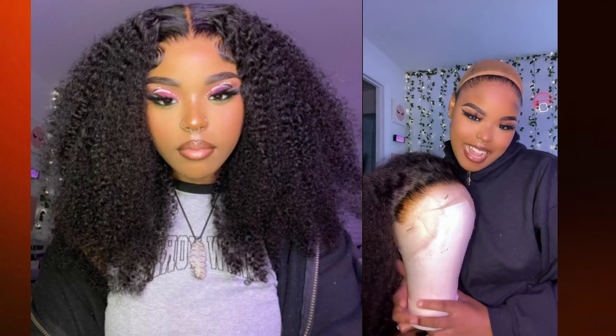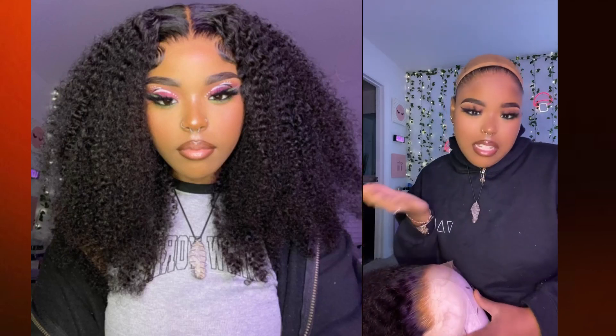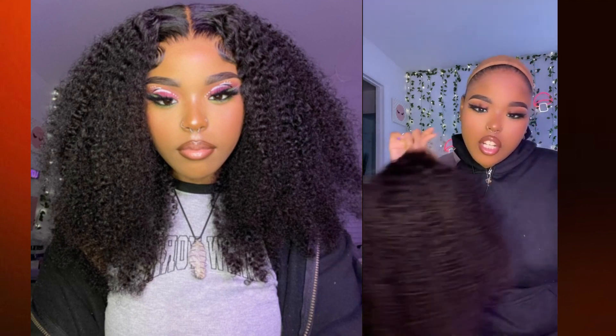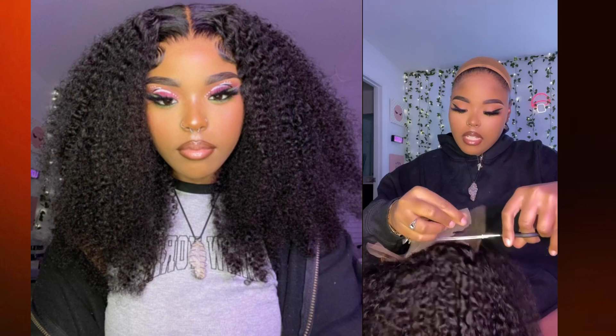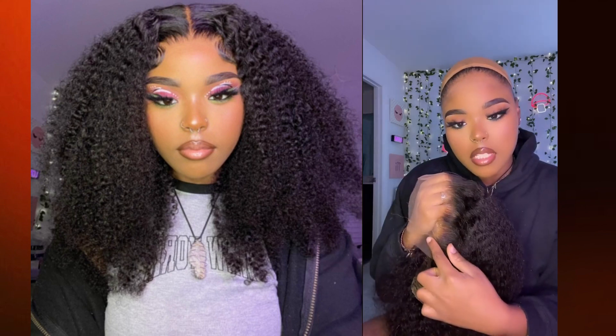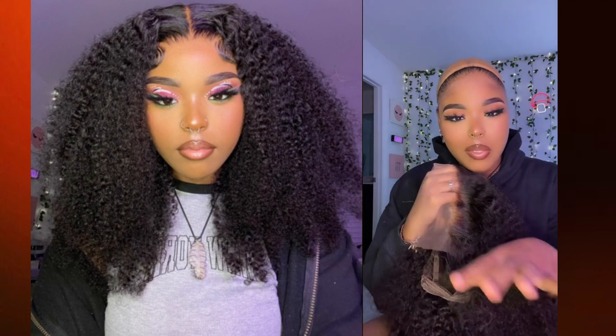I'm gonna install another natural hair wig. I don't really get this texture not because I don't like it, but I just really like curling my hair and stuff. But this hair is so nice — it's from Premier Wigs. Cutting the back lace. I did experience a little bit of over-bleaching over here, but that is okay.